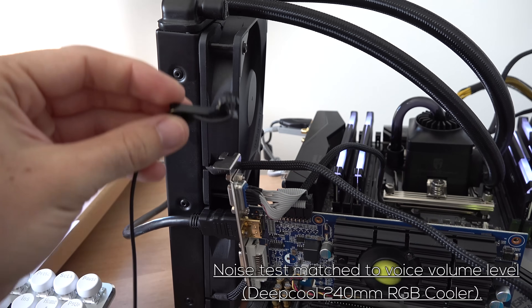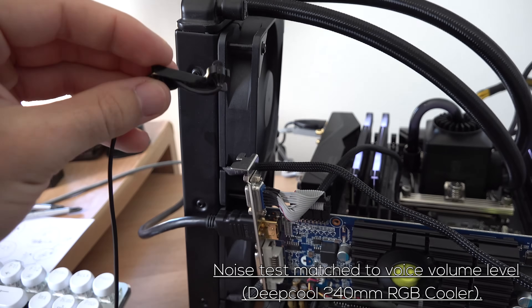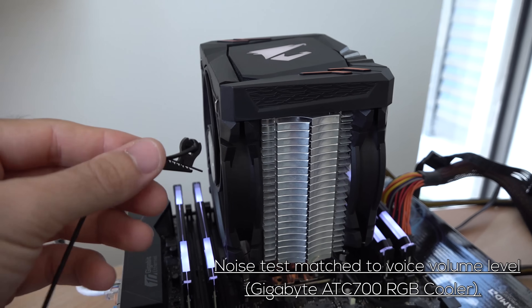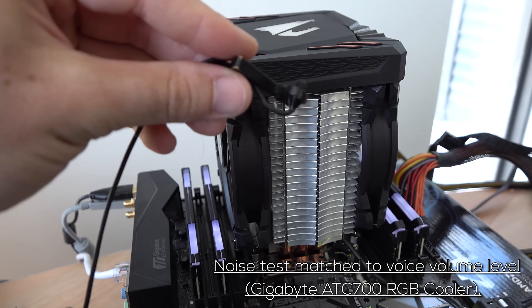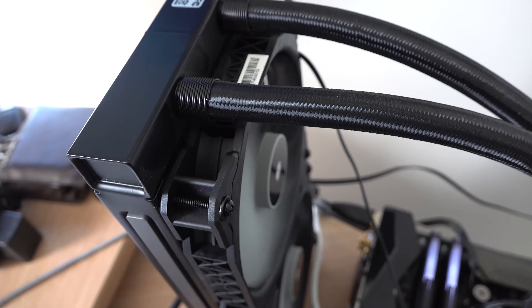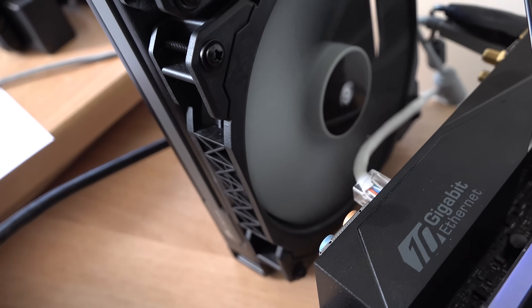As we saw with those other two coolers — the Deepcool and also the Gigabyte air cooler that I started to throw in the mix here — they both failed on the X299 setup. The 7900X was just too overwhelming. The Deepcool almost passed, getting about 15 minutes into the test, but the Gigabyte cooler almost failed instantly. Keep in mind, I was testing all these temperatures at 100% fan speeds across all different models, to give you guys an apples-to-apples comparison of the max potential of these coolers.